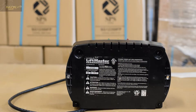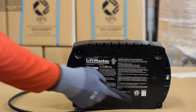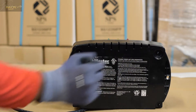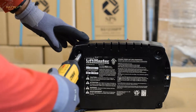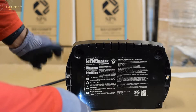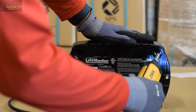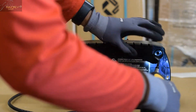Once you've removed the LiftMaster 475LM from your wall mounting position, you're going to see on the back that there are four screws holding on the rear back plate to the battery backup unit itself. Using a screwdriver, you'll want to remove these four screws, and keep them aside as you're going to need them to reassemble the unit after replacing the batteries.